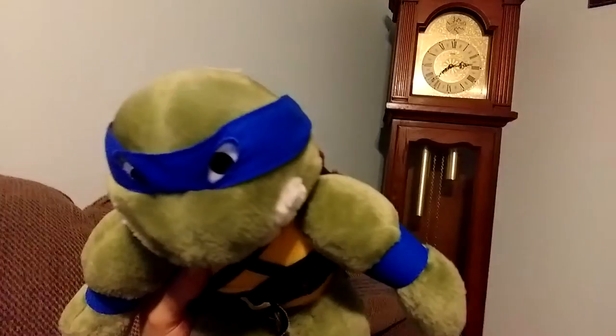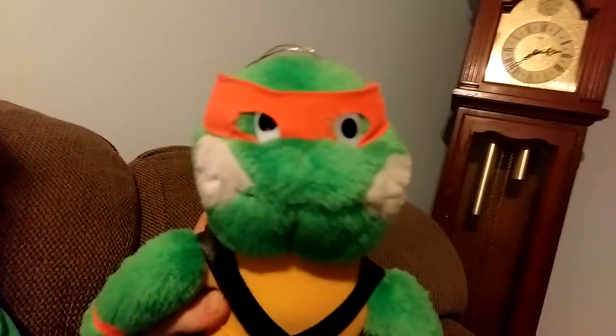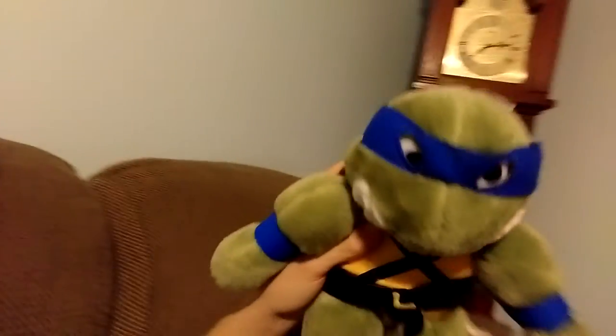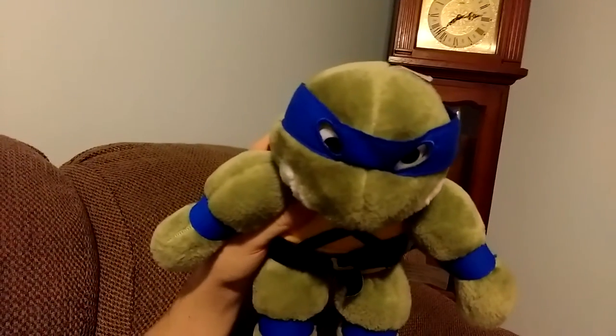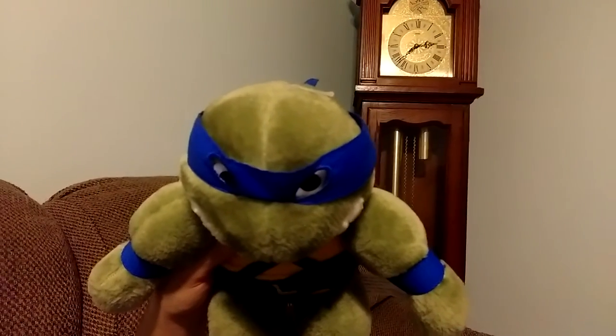If you find these and buy them, keep them in your collection, please. You don't know if you are ever going to see these again — they are begging you to keep them. There are so many collectors out there now; people are keeping them, and the ones that do sell chalk up the prices.